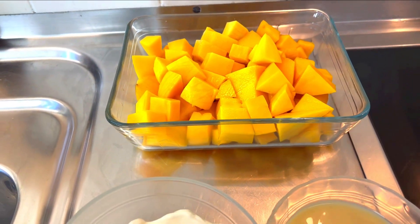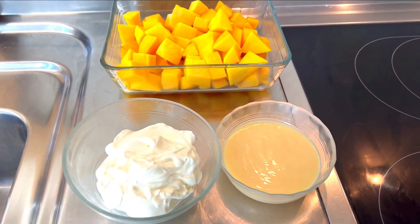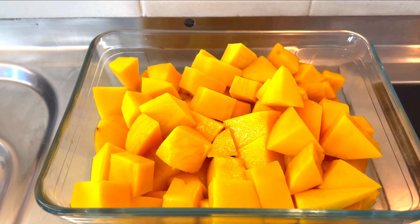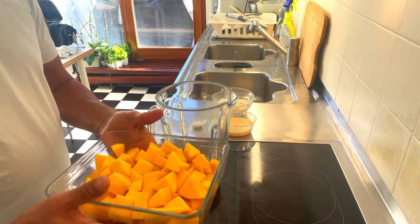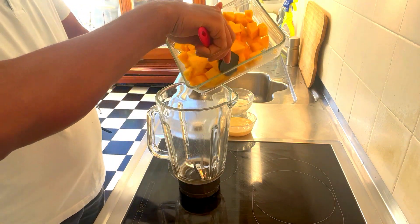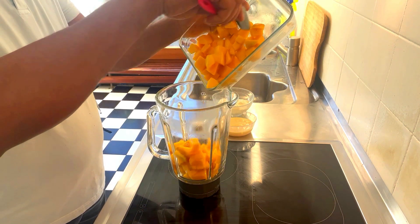We use ice cream to make it. We use the blender to blend in. We use ice cream. The first step is to wash the heat.